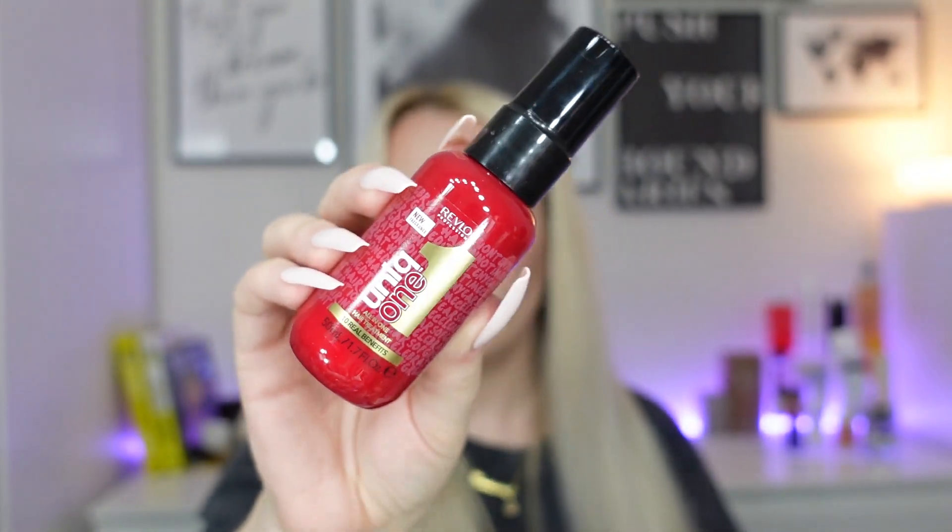Next is a product from Revlon — the Unique One All-in-One Hair Treatment with 10 real benefits, 50ml and vegan. You apply it to wet hair, spray from 20cm, then detangle with a comb and style as usual. The 10 benefits are: repair for dry damaged hair, shine and frizz control, heat protection, silkiness and smoothness, hair colour protection with UVA and UVB filters, easier brushing and ironing, incredible detangling, long-lasting hairstyle, split ends prevention, and added body. I always use products like this on my hair, so I'll definitely try this one.